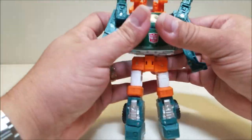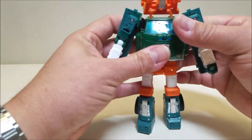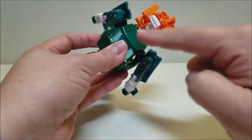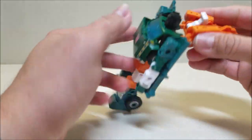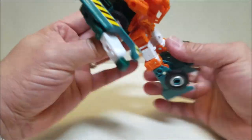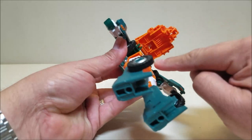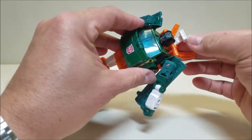Bring the arms down and rotate at the bicep to orient them properly. Before bringing the chest piece down, reach in and rotate the head up and over. Then bring the chest up on its hinge, work it down on the second hinge, and tab everything in. Bring the little wings up and bring the piece up and over his head, and there is Hoist in robot mode.